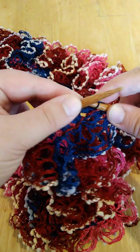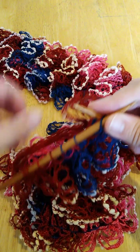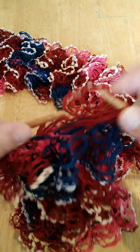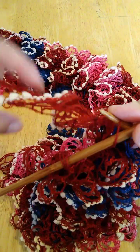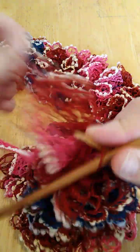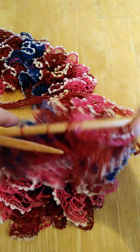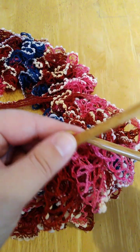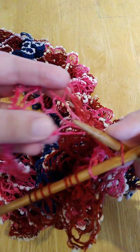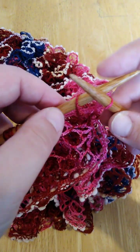I'll knit just one more row, knitting every second loop. Now I'm going to show you how to finish it — it's quite simple and almost the same as normally casting off your work. Just grab the loop and pull it through the loop which is already on the needle.